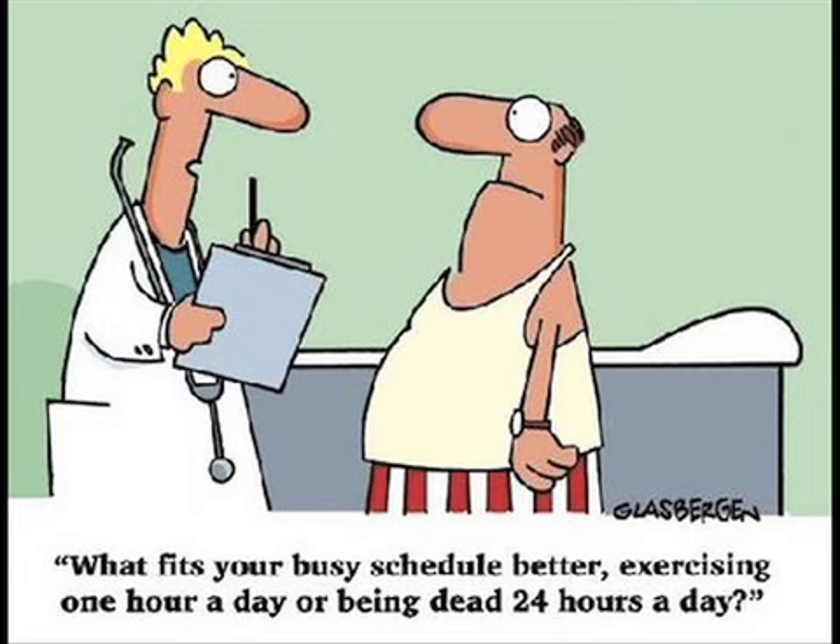Well, that's all I have for today. Tune in next time when I have some great exercises for the upper body. And remember, you have to commit to it. Once again, this is Colby Ford.